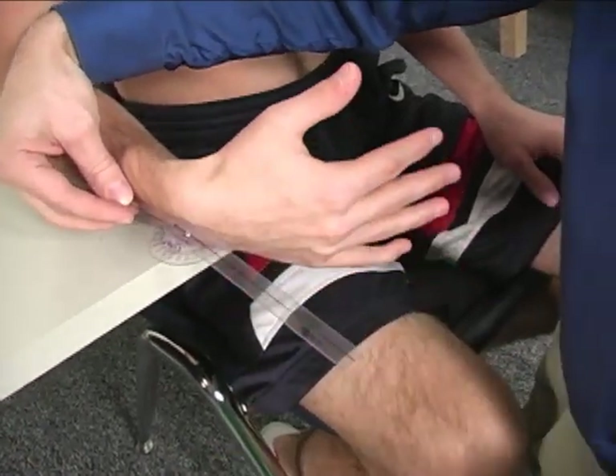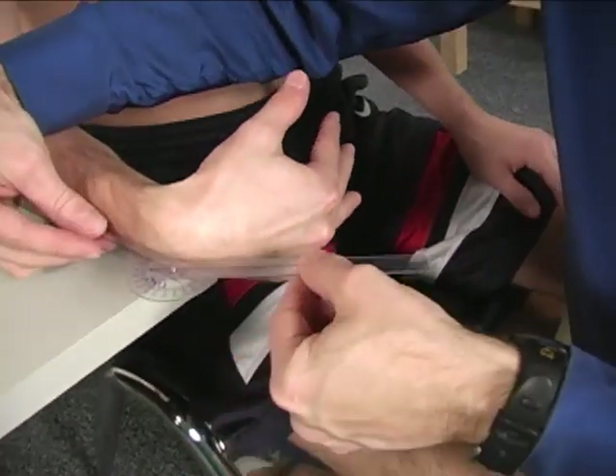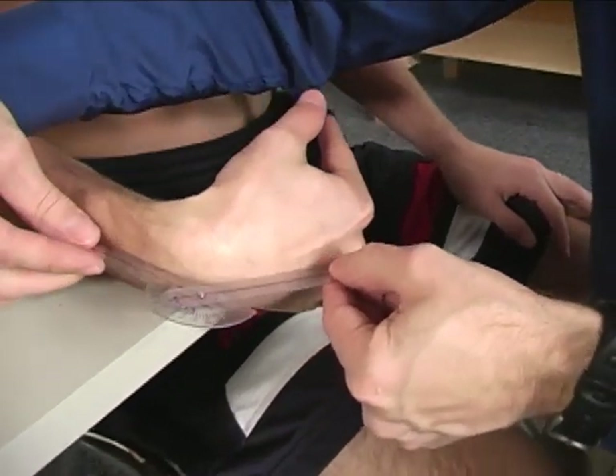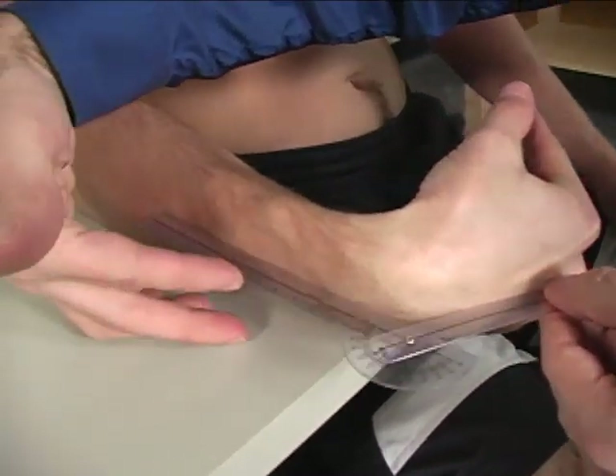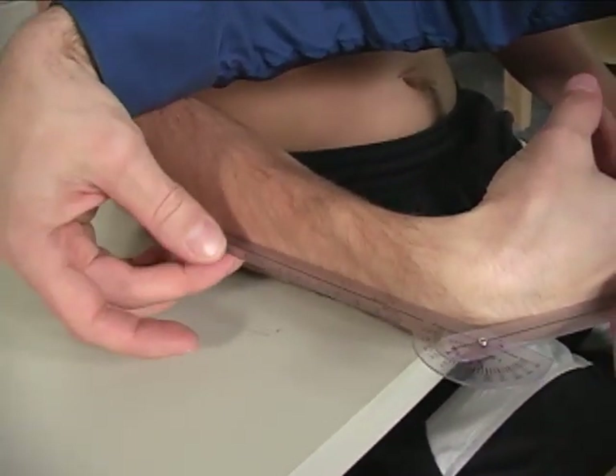Then I'm going to ask you to bring your wrist in like that — very good. For the ending position, the stationary arm is simply flush against the forearm.